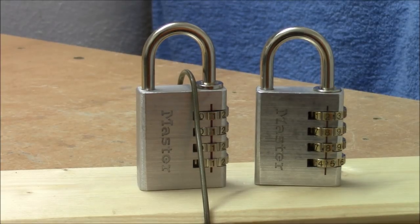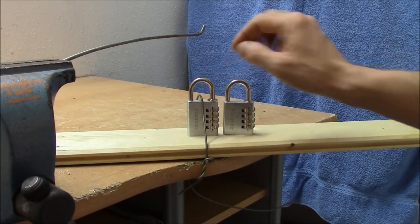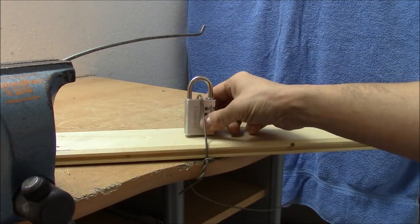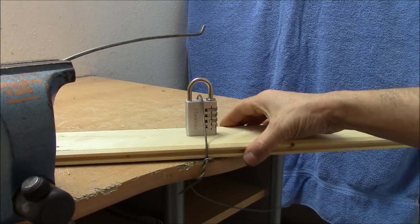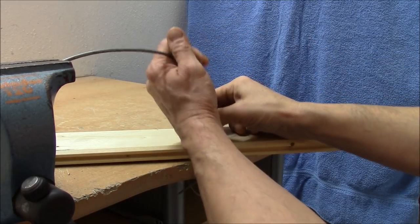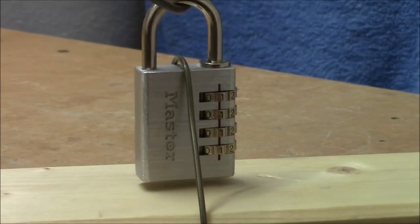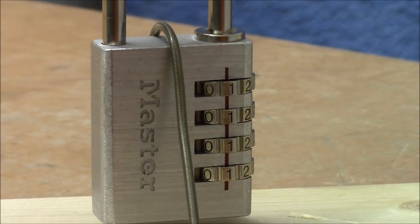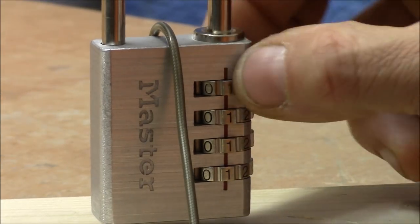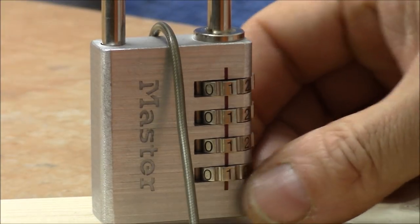To show you how easy it is to decode this newer Master Lock, I have prepared a setup here where the lock is tightly secured on a board, and here I have a spring-loaded bar where I can tension the shackle. Now we can appreciate every movement on the lock while I'm decoding it. Currently we have 111 set as the code, but the correct code is all zeros. So let's get started.